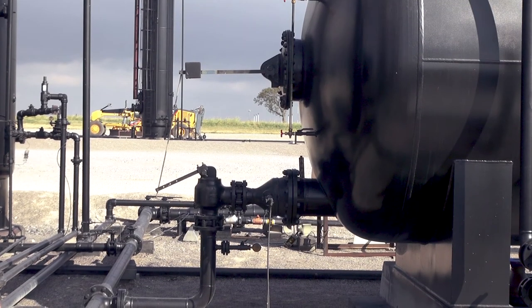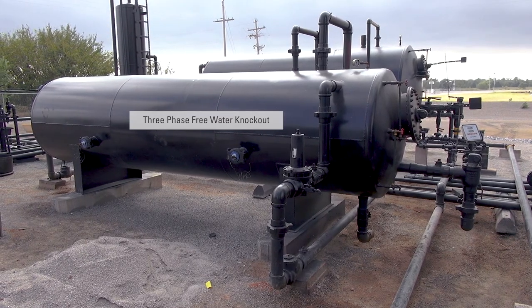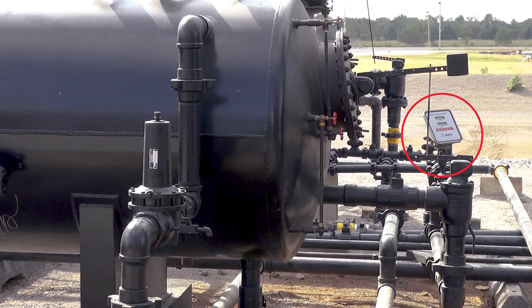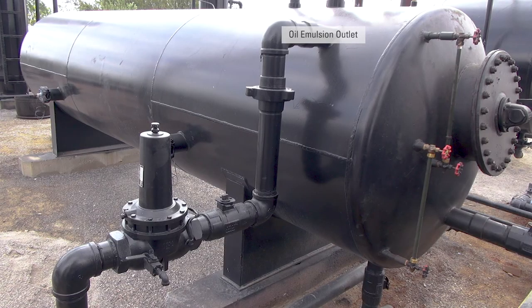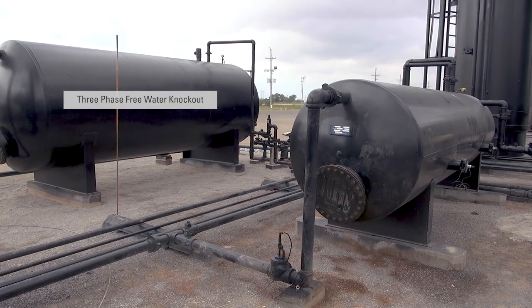The controls on this vessel are set up to throttle. If the producer wants to meter the fluids, SNAP controls may be used. This is a three-phase free water knockout being used for test purposes on a set schedule. The meter measures the amount of water being produced by this single well. After it's metered, the water connects to the water disposal system. The emulsion from this knockout is sent to a storage tank to be gauged. After comparing the records, the producer decides if the well needs to be reworked. The larger vessel on the other end is designed to handle more fluid if necessary.